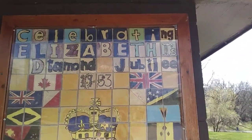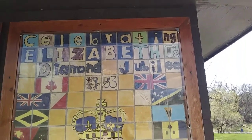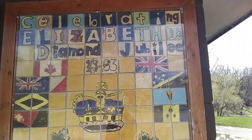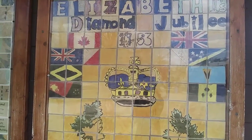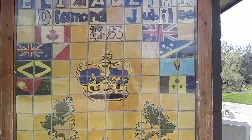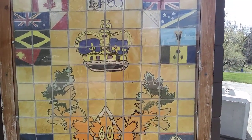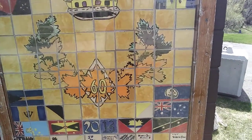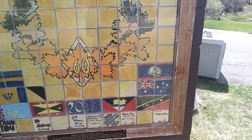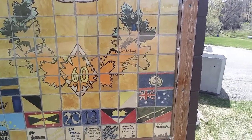Let's have a closer look. On the top, you can see 'Celebrating Elizabeth II's Diamond Jubilee, 1953.' You can see the flags of the different countries that she reigns over, an image of one of her crowns, and as we get a little bit closer to the bottom, '60' represents how many years she has reigned.